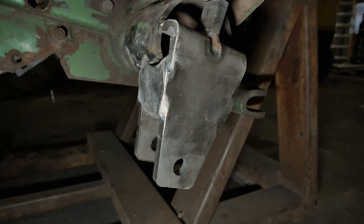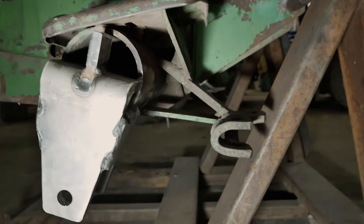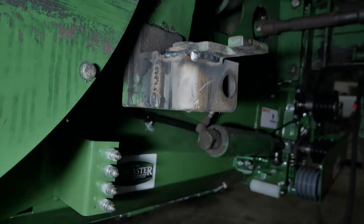This is what it will look like with the new part welded on there. The angle is not critical but make sure it's close to what the old part was. This is what the L bracket will look like after you have it welded onto the old bracket.